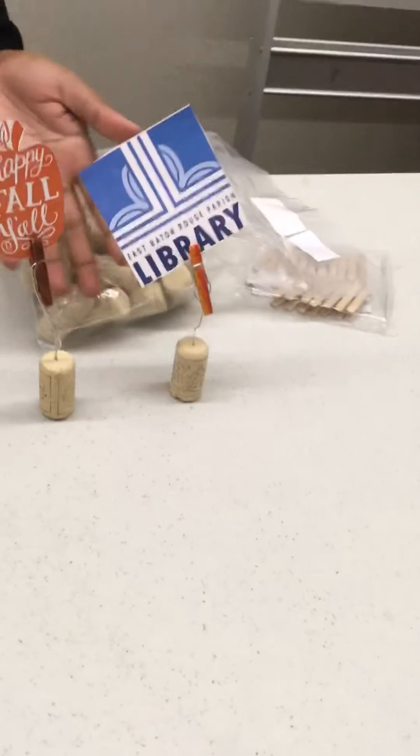Now take the paper clip and unfold it. Please be careful so that you do not stick yourself. Then take the paper clip and stick it through the clothespin, making sure that the clothespin is in the middle.